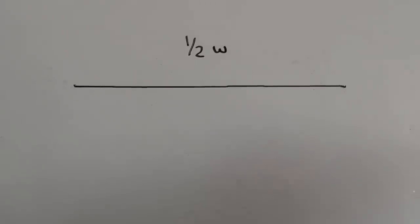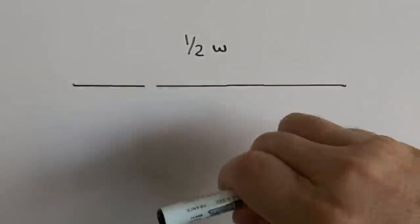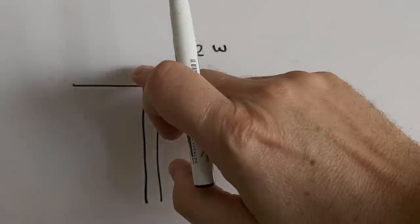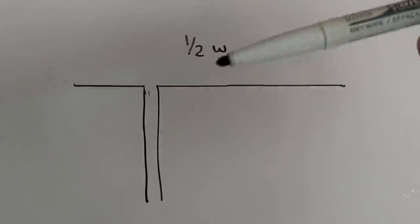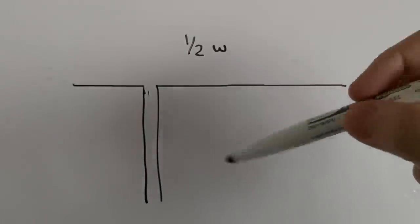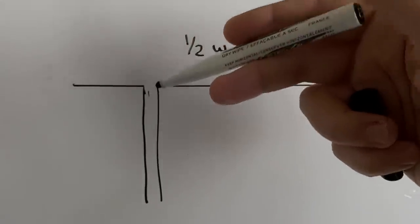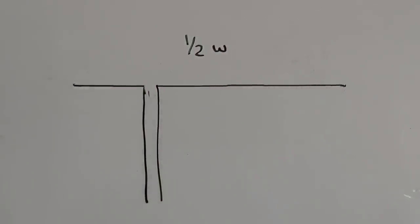Now let's say we're going to make a Windom antenna, so we're going to feed our antenna off-center — the feed line would be right there. You can see that the two parts of the antenna aren't the same length, and that's going to cause problems. This isn't saying the Windom doesn't work, but you would have to take precautions and put a choke here, or even a little further down, because you're probably going to have some stray RF currents.